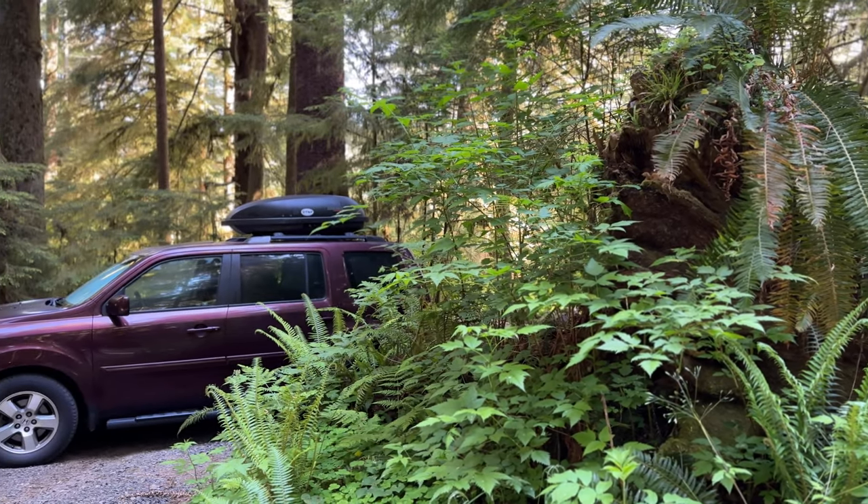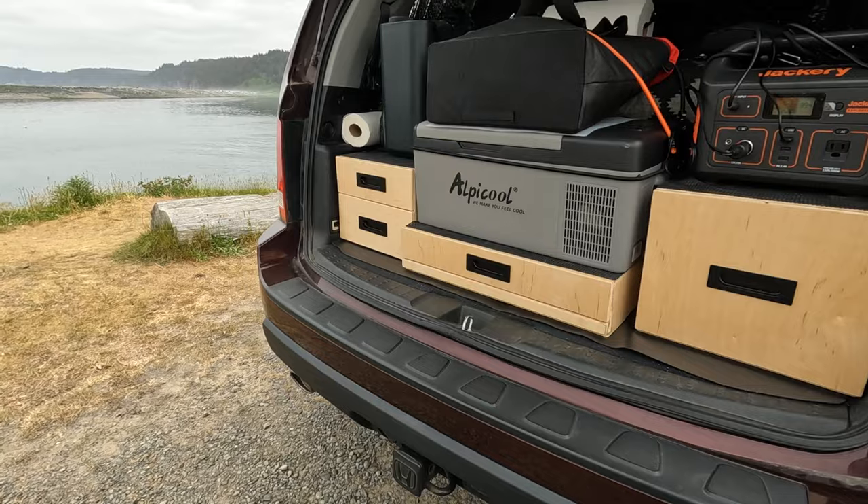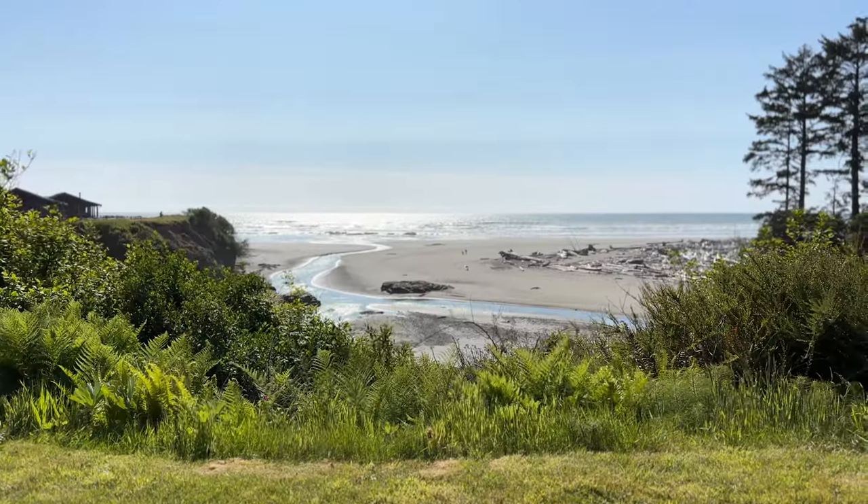Does this camping setup allow us to get out adventuring right now using what we already have? Yes, and that's what's important.